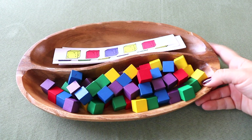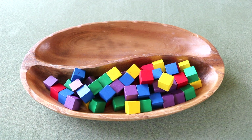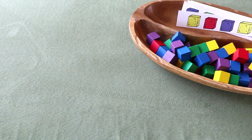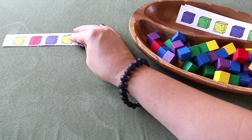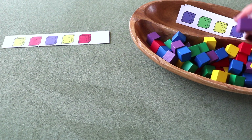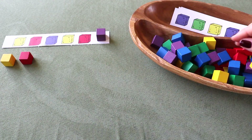The next math activity I've laid out is a tray for making and building patterns. These blocks and strips are from The Good and the Beautiful math curriculum. I'll encourage her to continue making the pattern or remake it. Pattern activities are easy to create with just about anything around the house. Eventually this will also turn into play with stacking and building the little wooden cubes — and that's exactly what I want.